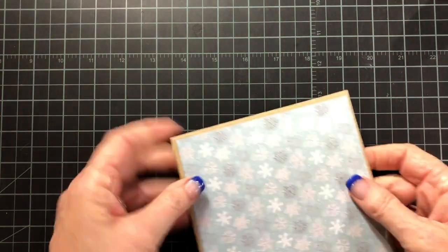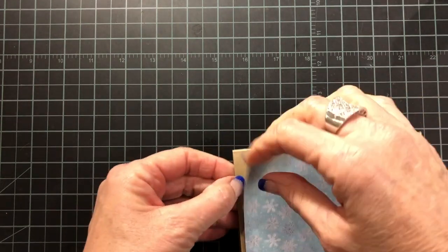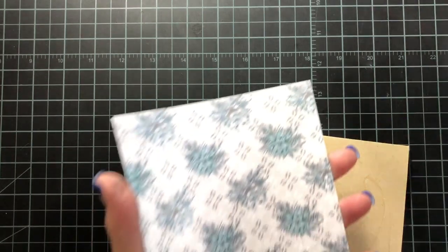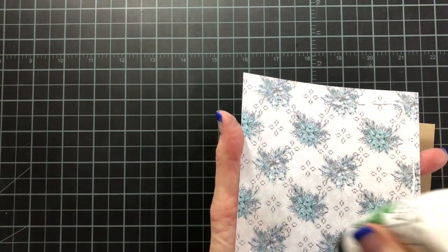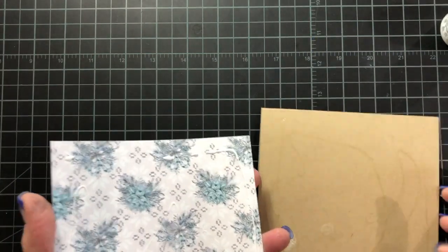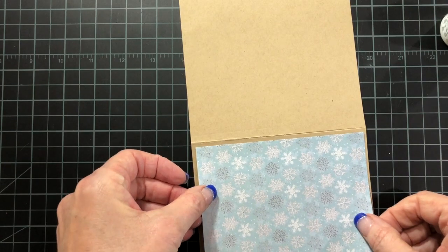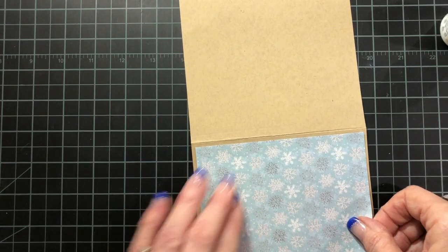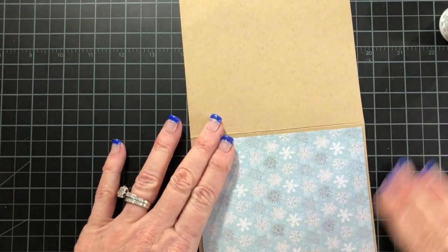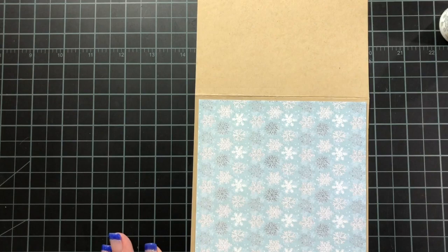I decided I don't like the way that's lining up, so I'm going to start over. I peel it off — I don't think I would be able to do that with a tape runner or a different type of adhesive. Here I am adding more glue. I'm going to open my card base, because sometimes it's easier that way. I'll place that on right. I like the way that looks finally, and now I'm going to start building my card.